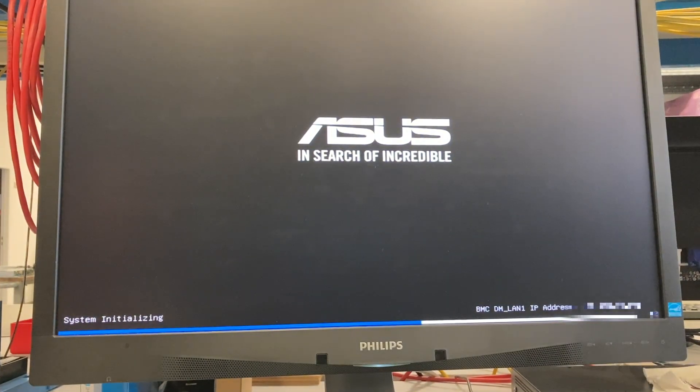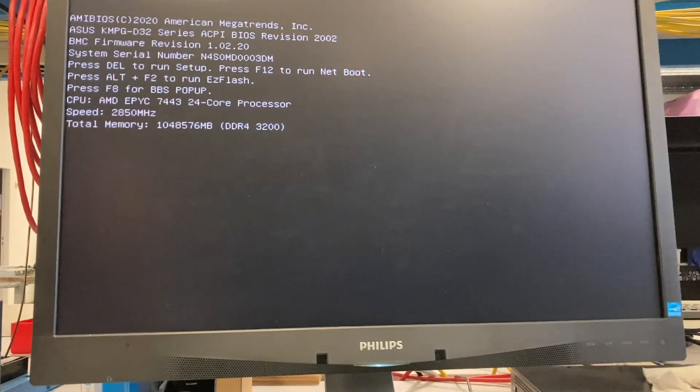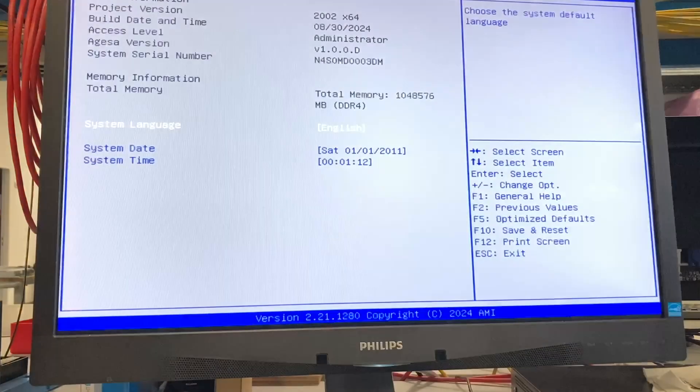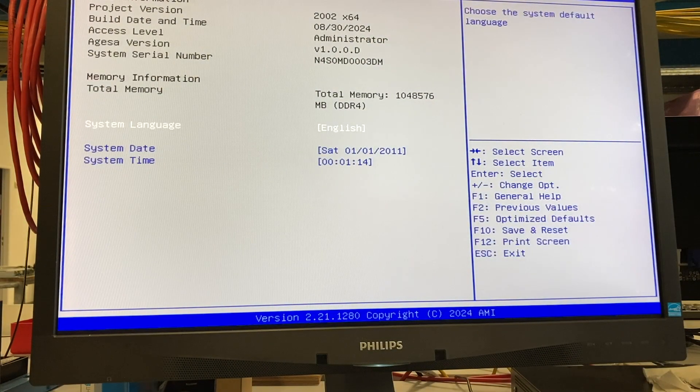You can see here the startup and also the BIOS screen look pretty normal, like any other ASUS mainboard from a PC. There's no need to do something fancy here — it works, and that's it. It boots pretty fast, even though it has a terabyte of RAM, as you can see here.